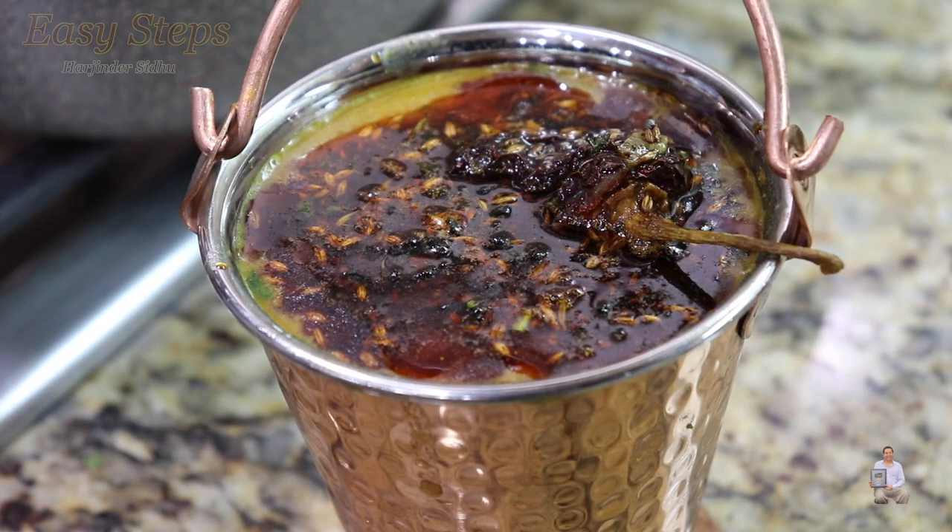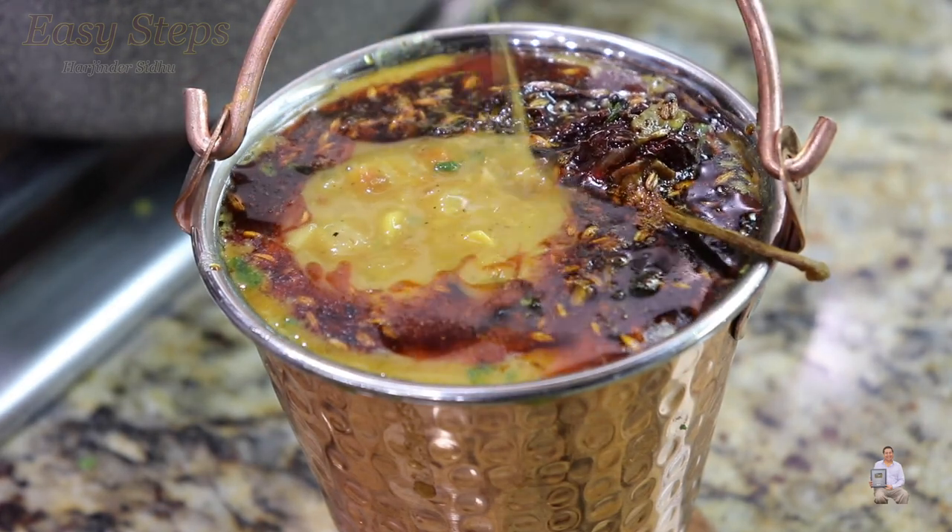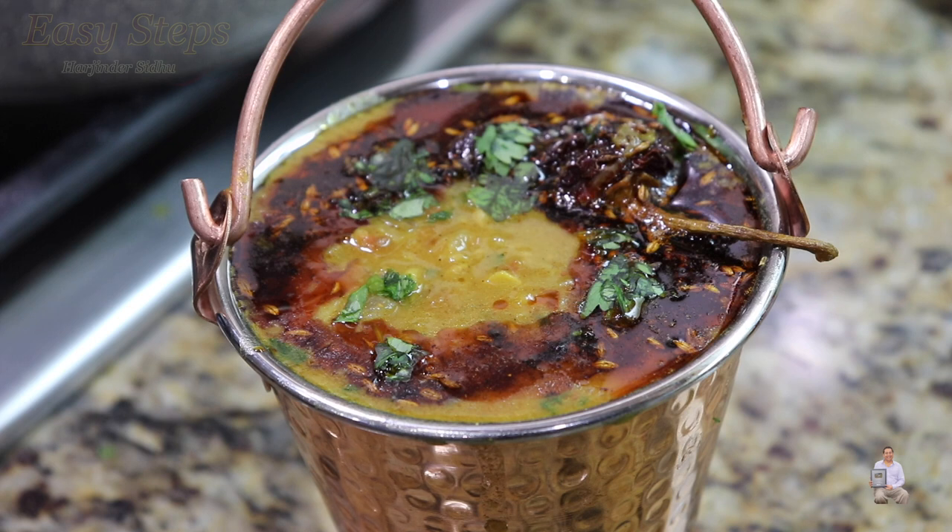This is our dal fry — we add the tempering on top and a little more dal. Please try it, you're going to like it. This is a very delicious vegetarian dish. Please comment below how it turned out for you. Thank you for joining Easy Steps Cooking and I'll see you soon with another recipe.